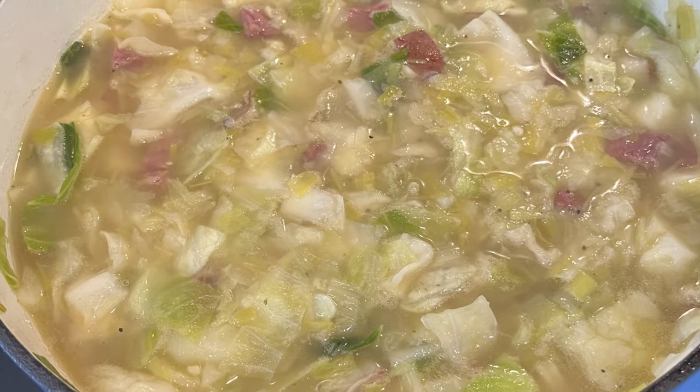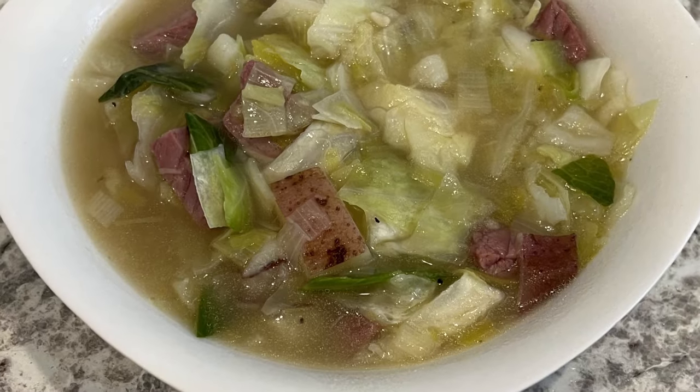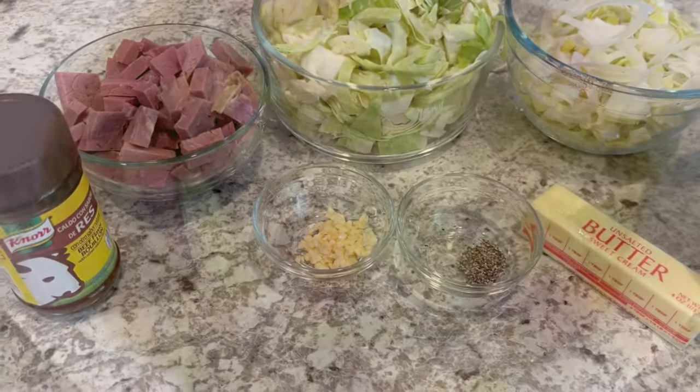Hi, my name is Andrea and today I'm making corned beef and cabbage soup. This is a simple recipe using simple ingredients. Let me show you what you're going to need.